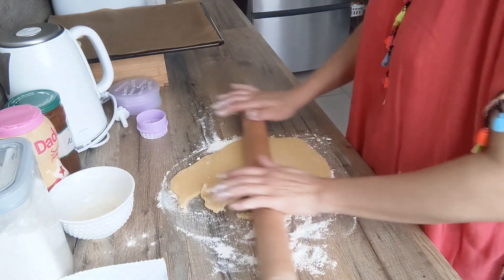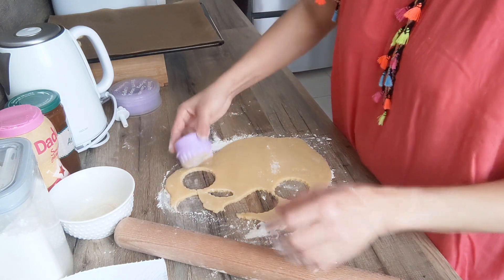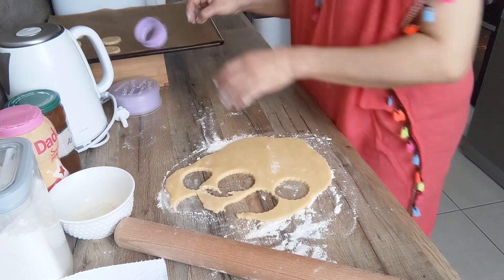Testez ces sablés à la confiture, les filles, c'est très délicieux. Franchement, ils sont très très bons et très faciles à réaliser. Je vous mettrai la recette bien évidemment en barre d'infos.